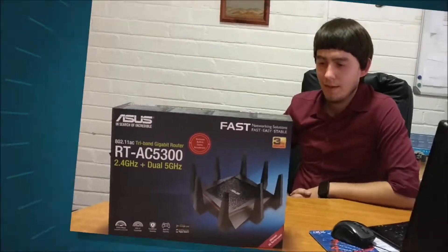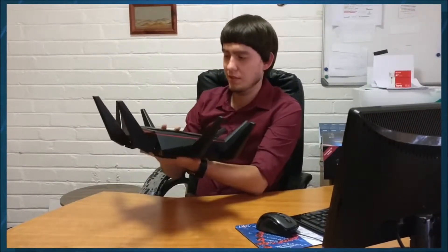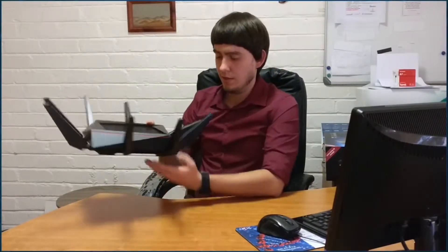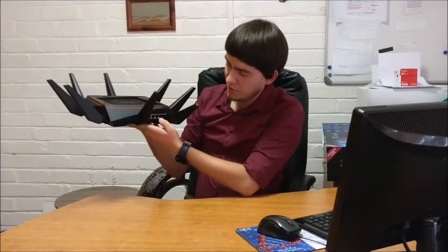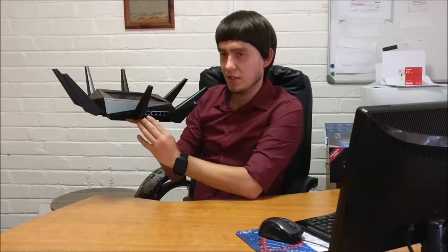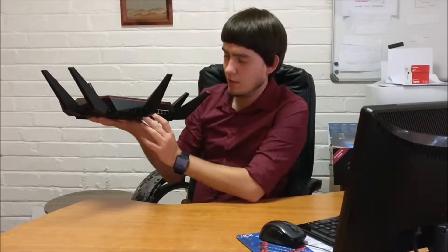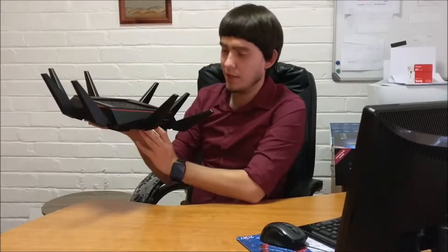So over here we've got the hub itself. It's got eight antennas, it's a pretty large Wi-Fi hub, it's got four LAN ports here at the back and then the Ethernet port. I have to mention I've tried to hook this up to the telephone cable for the internet but I can't seem to get it working. I will show you in a bit how this hub actually works.